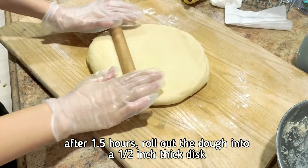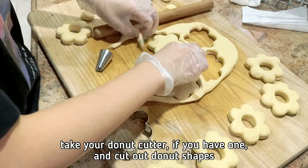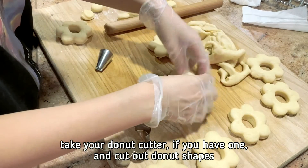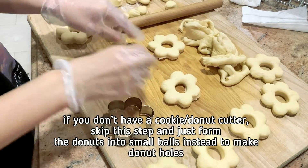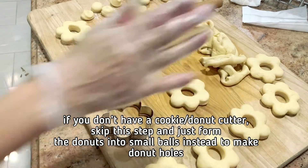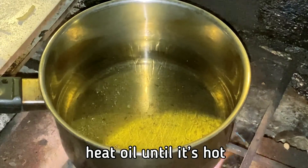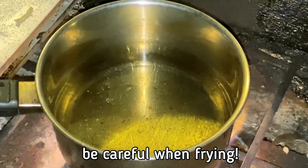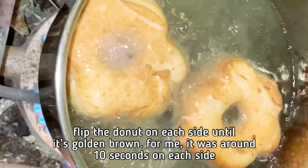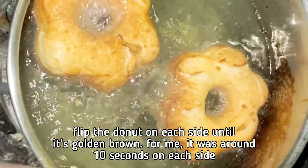After 1 and a half hours, roll out the dough into a half-inch thick disc. Take your donut cutter, if you have one, and cut out donut shapes. If you don't have a cookie or doughnut cutter, skip this step and just form the doughnuts into small balls to make doughnut holes. Heat the oil until it's hot, then flip the doughnut on each side until it's golden brown — for me, it was around 10 seconds on each side.